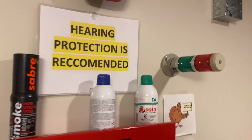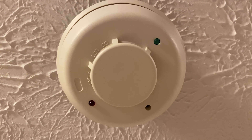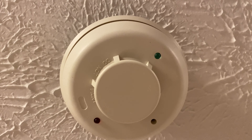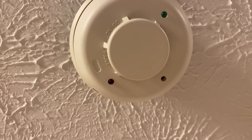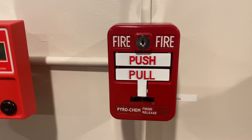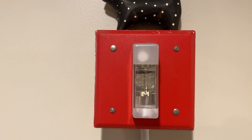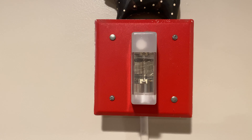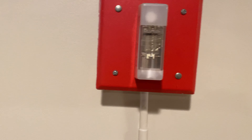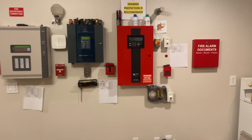Coming up here we have the System Sensor i3 series — this is the two-wire relay with a heat version, and we will be solo testing that today. Over here we have the Pyrochem 551167 dual-action pull station; we'll be pulling that today. Up here we have the Wheelock WMT-24 — I think that's right — the 117 candela strobe only. This is 'FIRE' on the sides and that will be flashing today. If you want one of these, I'll actually have two of these up for sale on my store.